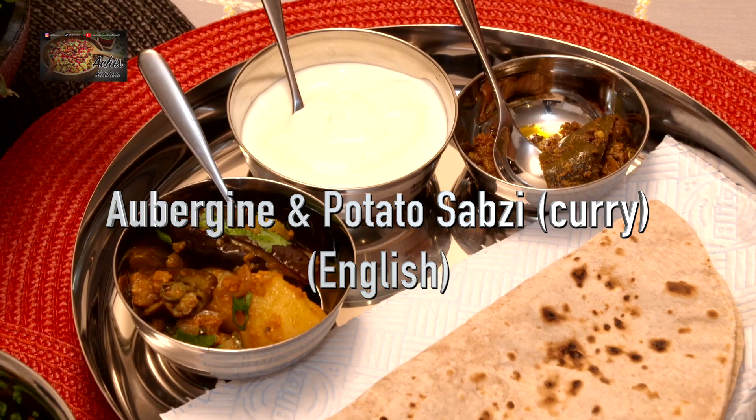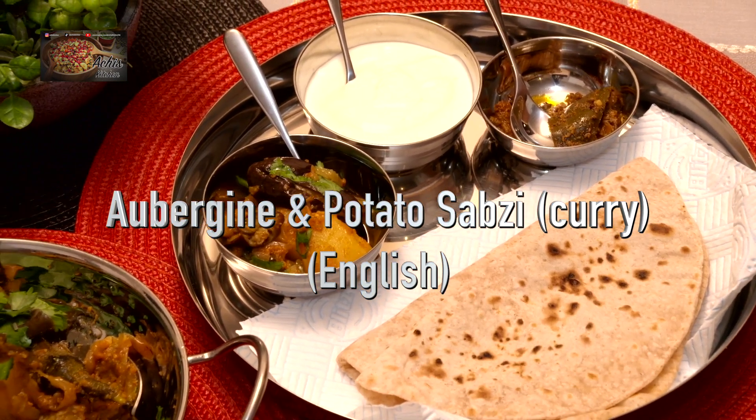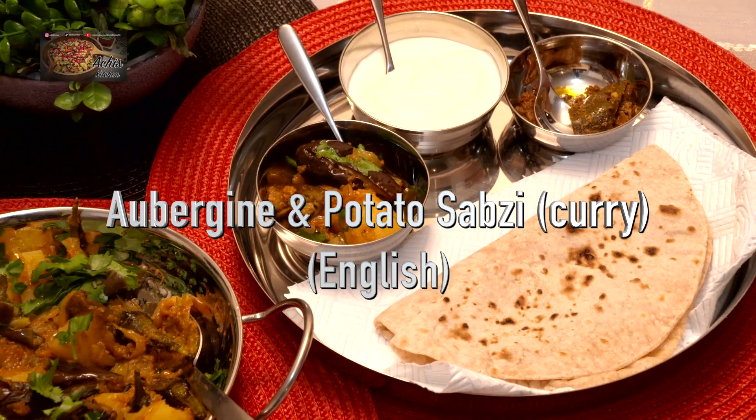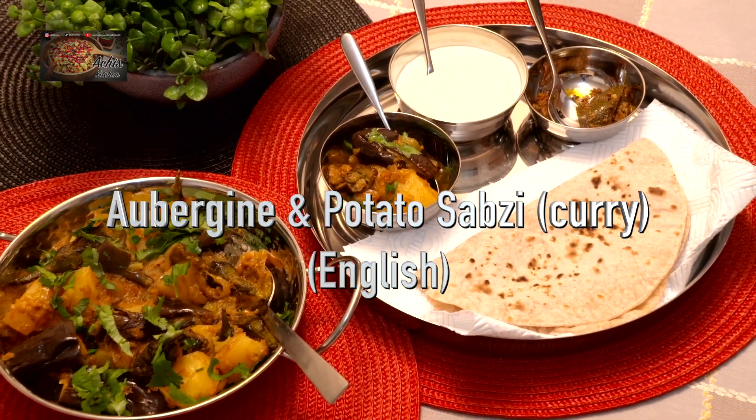Hi there, welcome back to Archie's Kitchen! Today's recipe is another vegetarian classic — it's your aubergine and potato curry, which is a belter. So the ingredients we need for this are: